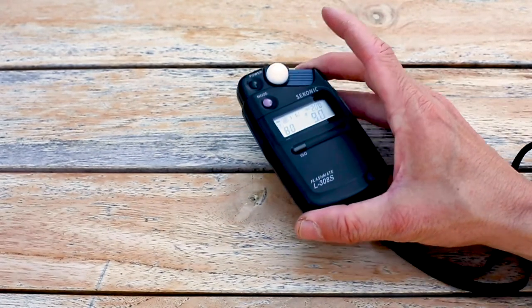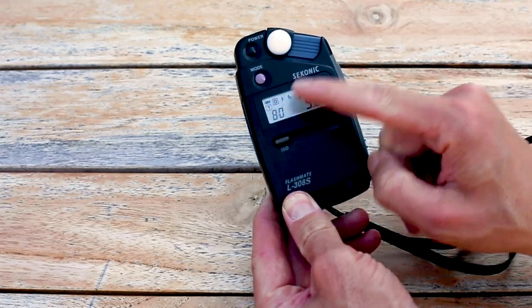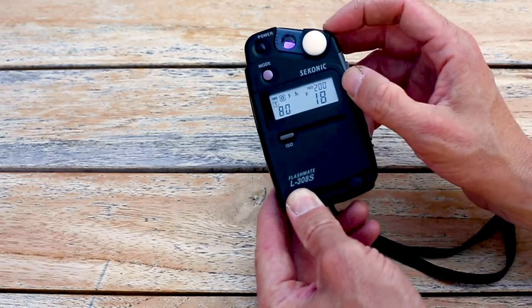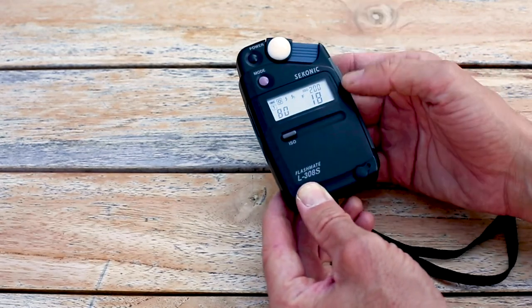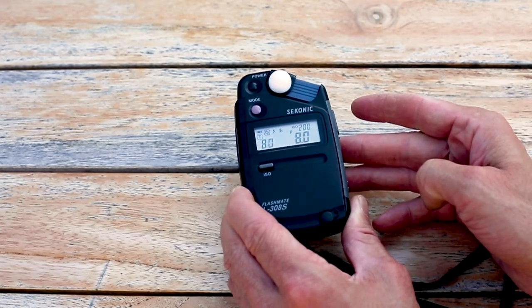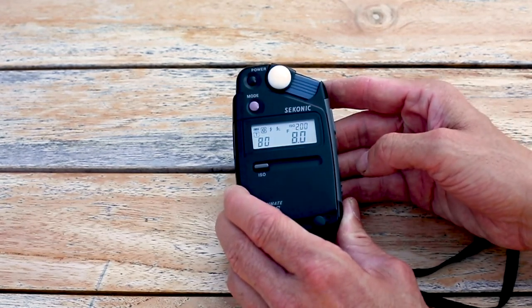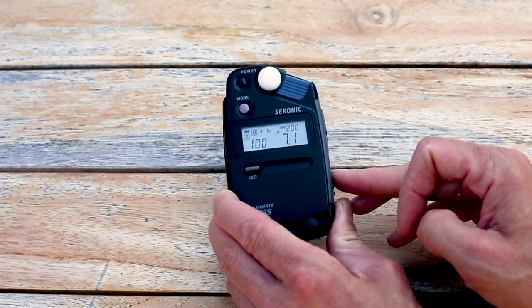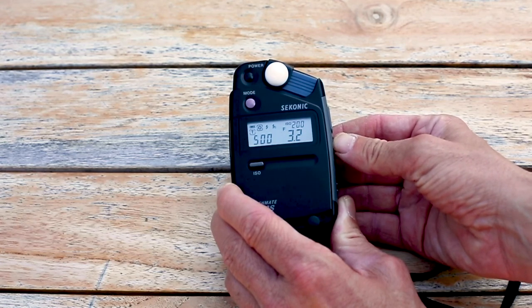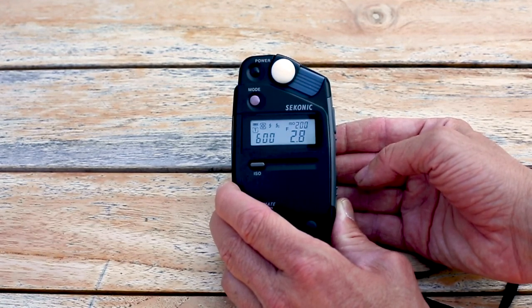Next is the digital Sekonic light meter, which I normally use for flash photography. It's set to daylight mode, with light read through the dome. We want it set so even light falls on the sensor, and it's set to ISO 200 to match the other meters. Once armed, it takes a reading — at f/9 it's saying 1/60th of a second, and at f/2.8 it's saying 1/600th of a second.